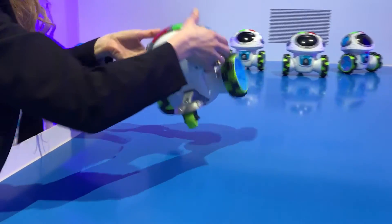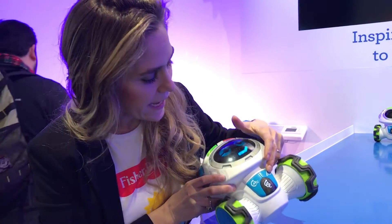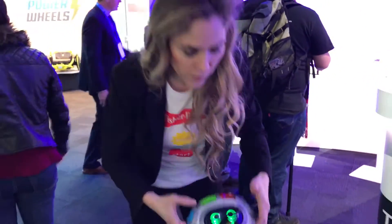He also plays Moby Says, our version of Simon Says. He plays tag. He plays red light, green light. And then he has this really cool game where he'll teach us how to make a shape with our body.